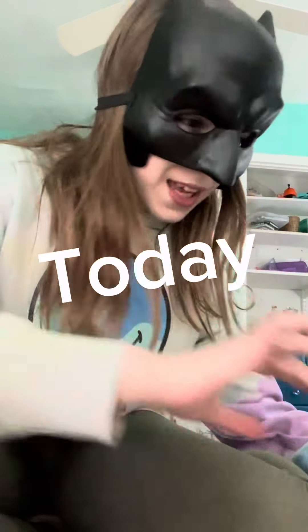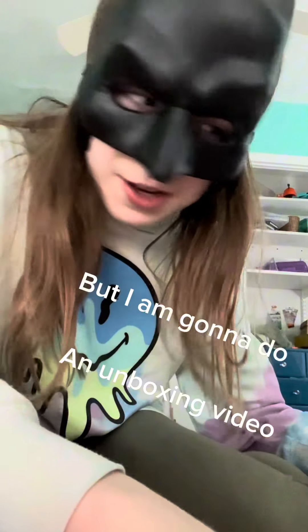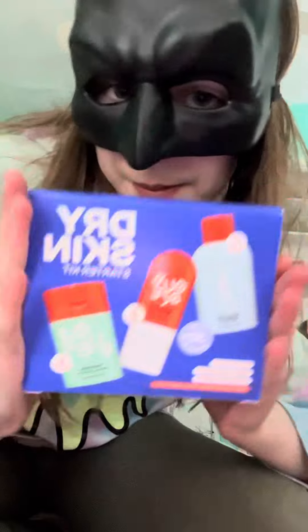Hi guys, welcome back to my channel. Today I've never done this before, but I'm going to do an unboxing video — a Bubble unboxing video.